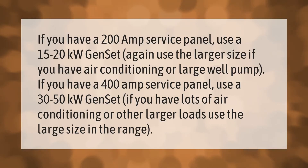If you have a 200-amp service panel, use a 15 to 20 kilowatt genset — use the larger size if you have air conditioning or a large well pump. If you have a 400-amp service panel, use a 30 to 50 kilowatt genset. If you have lots of air conditioning or other large loads, use the larger size in the range.